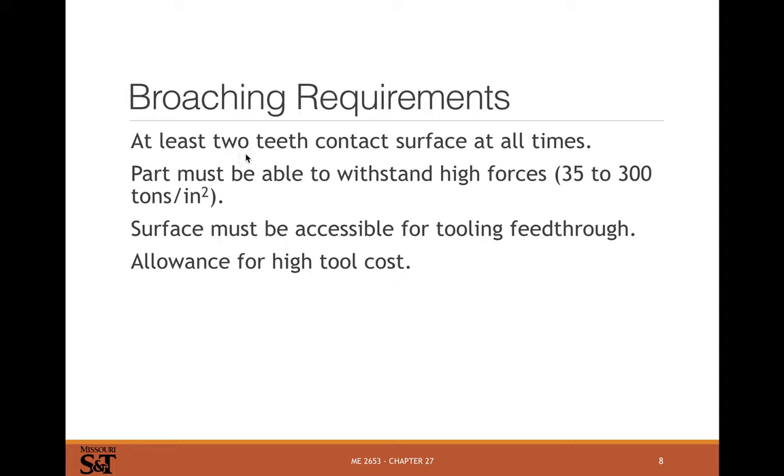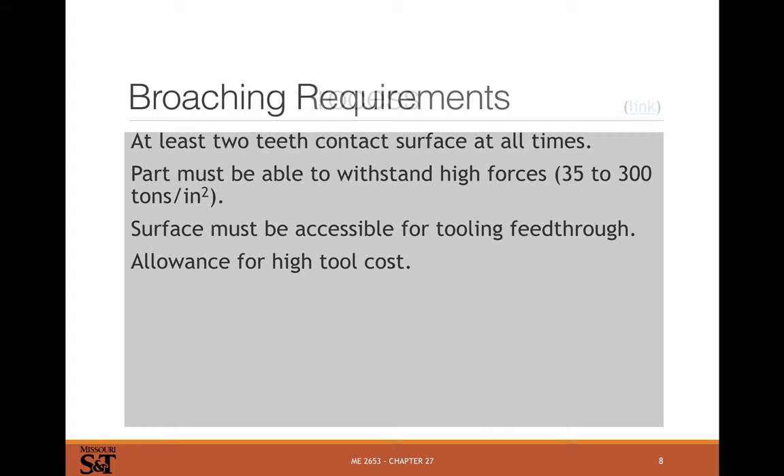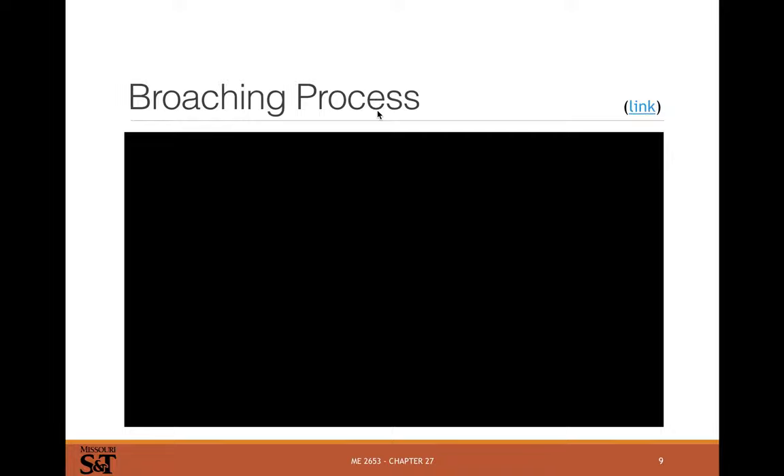You need at least two teeth in contact at all times for centering so the tool doesn't walk as it goes through. Cutting forces are very high — we're talking 70,000 PSI up to 600,000 PSI — so you need a strong press, a strong part, and a strong way of holding the part. You also need to be able to pull the broach all the way through. This is really a mass production process, because that's the only way to offset tool costs that can reach thousands and thousands of dollars.